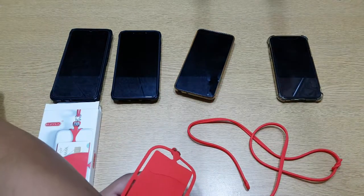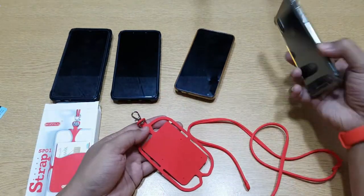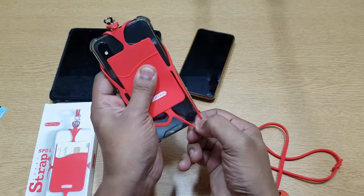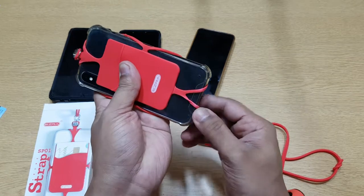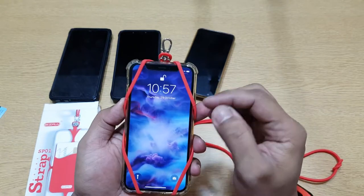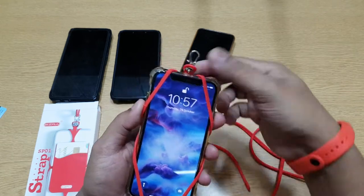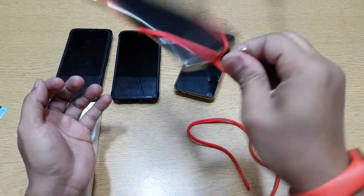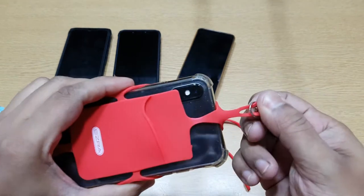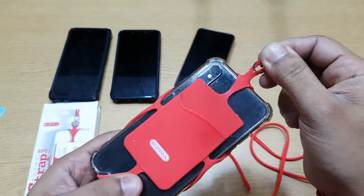This is the card holder. Let's try putting the phone in first, then the card. This is an iPhone. Pulling one strap, two, three, four — okay, that was easy! It has a lot of give and it's holding the phone properly, covering a lot of the area so the phone will not fall. That is strong — I didn't expect this to be that strong. They've cleverly designed it so the weight and pressure are distributed properly.